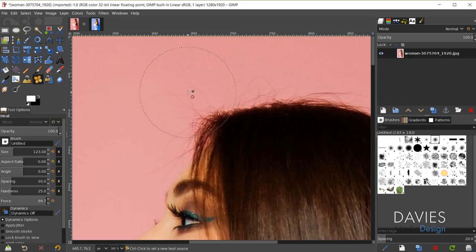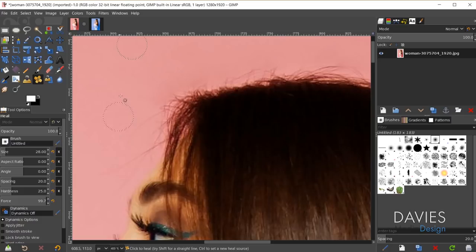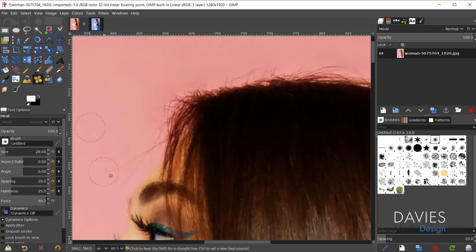I'll hold control and click over here to grab a source, then paint out these hairs that are sticking up. Make sure you don't paint too many of the dark areas because it will start to give a smudged look. We're only going to paint the lighter areas here. So I'm being careful not to select too many of the darker portions, and I'll just work on this hair until I've sufficiently gotten rid of these stray hairs sticking up.